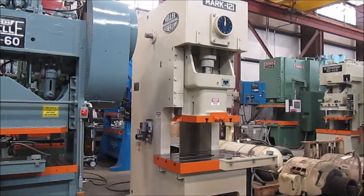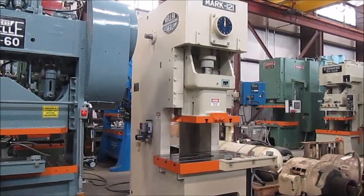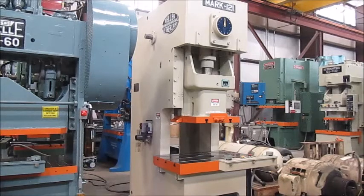This is Alamo machine number 4734. It's a 121-ton Sutherland back gear gap frame press, model number Mark 121. The serial number is 107. It's a 1995 machine in very good condition, and it's in our Columbia, Tennessee warehouse.